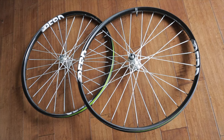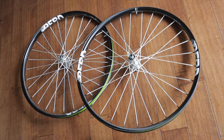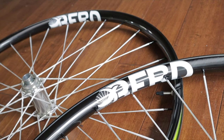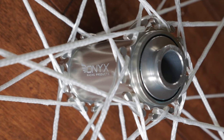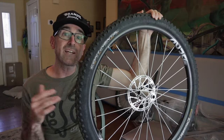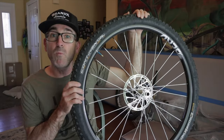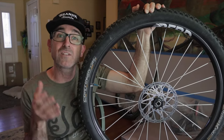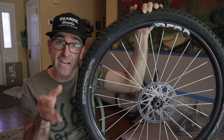For the first time since I can remember, I decided to purchase a set of bicycle wheels that I did not hand build myself. So what prompted me to go this route? These are the super gucci Bird Hawk 27 wheels featuring We Are One carbon rims, Onyx hooked flanged Vesper hubs, and Bird ultralight Dyneema spokes. In today's video I'll go through all the tech and specs that make these my dream wheels for mountain biking and bikepacking, and hopefully shed some light on why I was so willing to splurge and drop my hard-earned cash on them.